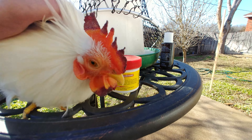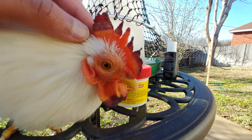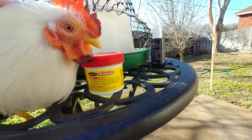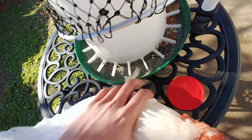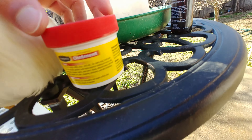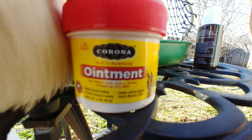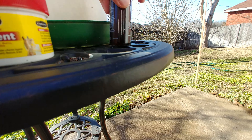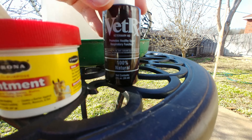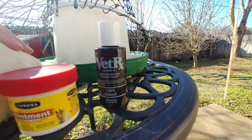Here's a rooster — he has frostbite on his comb right here and under here. He's doing alright and his feet are fine. We're going to use this ointment, the corona ointment, and we're going to use this VET-RX. We used VET-RX before on my previous video.